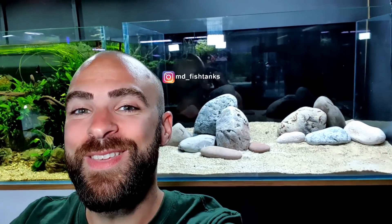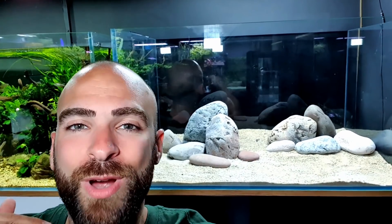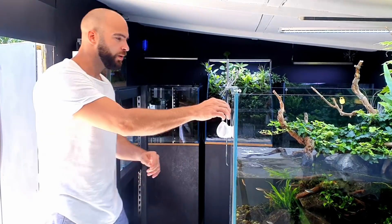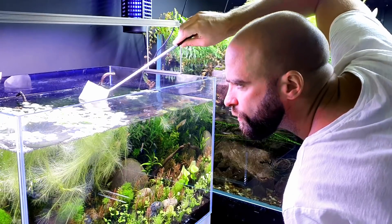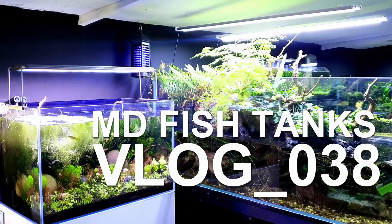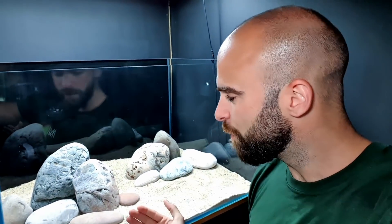Welcome back to the vlog. In the last video you saw me escape up to this point with the tank behind me - this is going to be the new goldfish aquarium, it's looking awesome so far. We've added the base layer, the substrate on top, the decorative sand - basically a mix of all gravels and sand - and then we've put our cobbles or pebbles on top, and they're looking great.